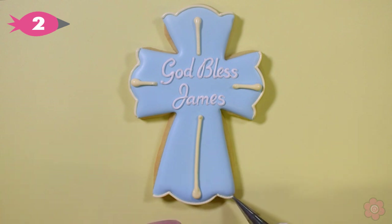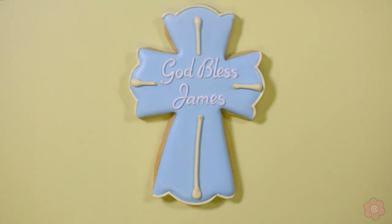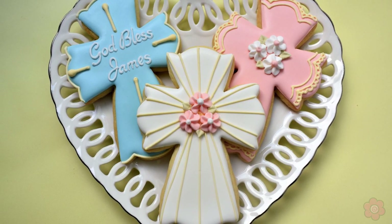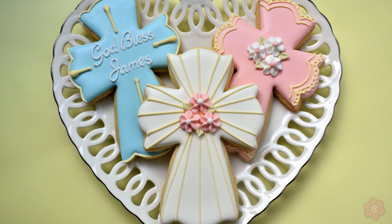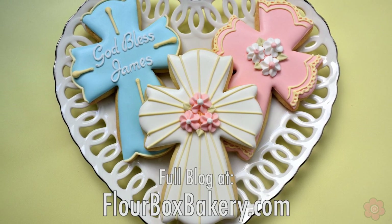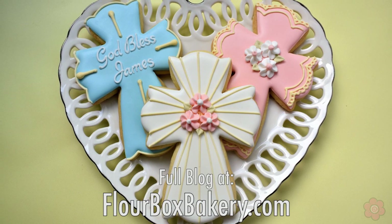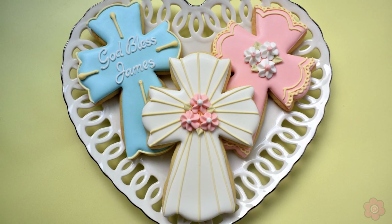These crosses are beautiful and perfect for a baby shower, a dedication, or even a First Holy Communion. For more information about creating these cookies, check out the full blog tutorial on flowerboxbakery.com. Happy decorating!